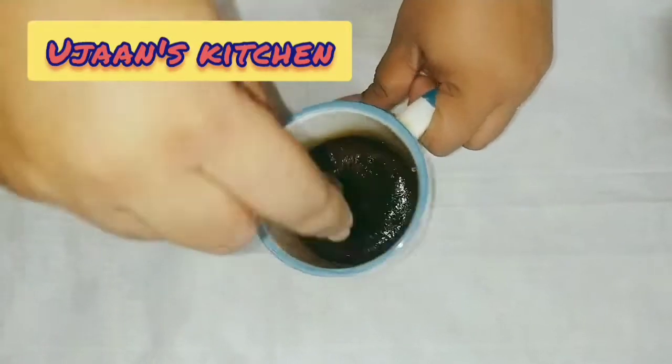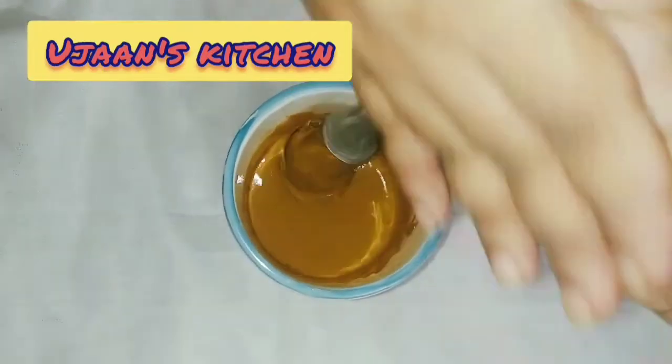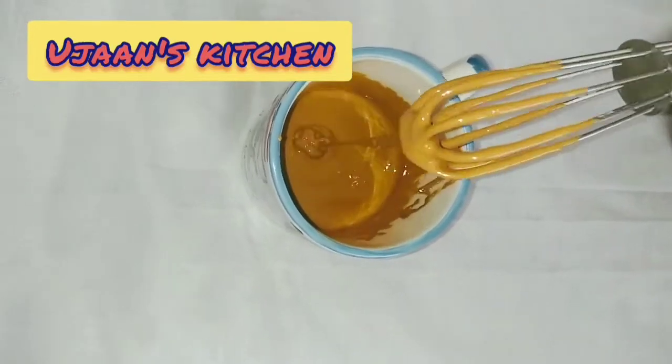We should have mixed it, or we can keep it with foam. Then the coffee is crisp. So in this way we will prepare the foam.